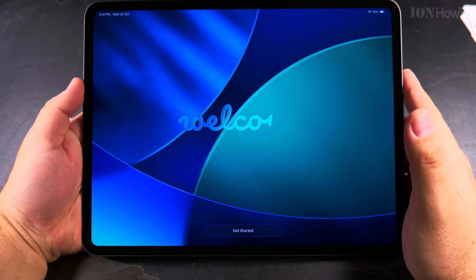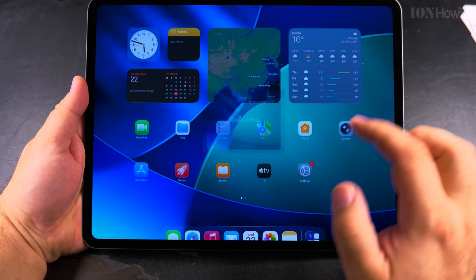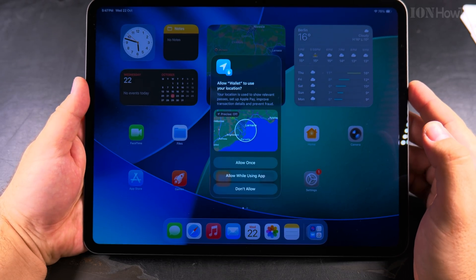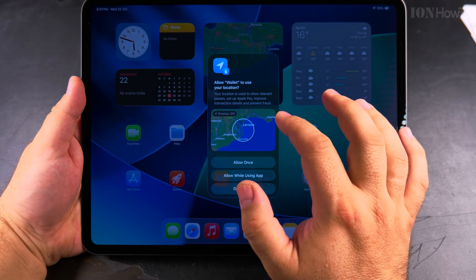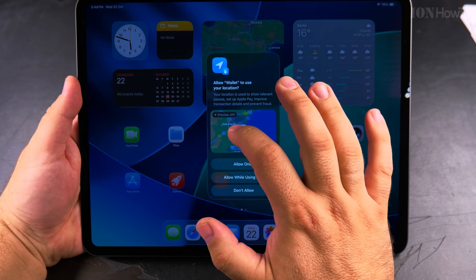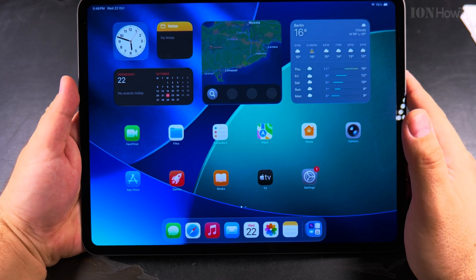The iPad is almost ready to use — press get started. It's going to ask about location: I choose precise location off. You can have precise on or off; I choose it off now. Then I allow location while using the app.